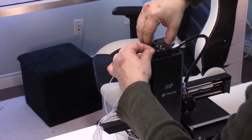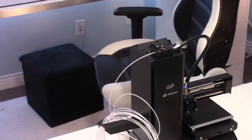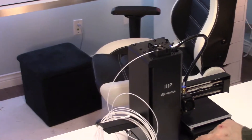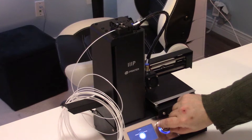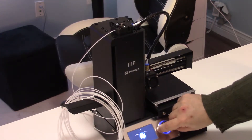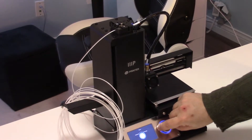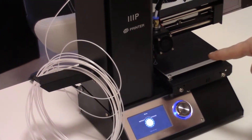Setting it up is actually pretty easy. You insert your filament at the top by pressing that button at the top. Then you use the actual control panel on the printer to warm up the extruder. And then when it's ready, you just use the knob to extrude manually until you see a little bit of the filament coming out of the extruder at the end there, just like that.